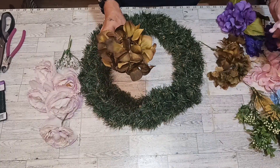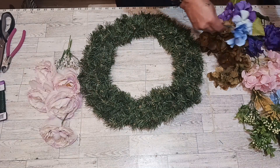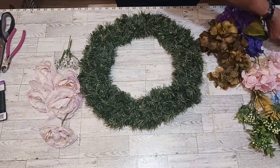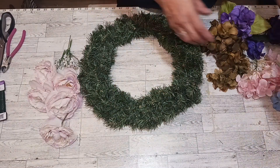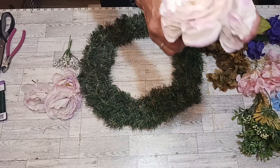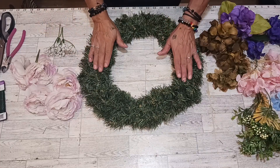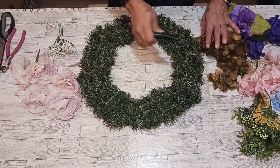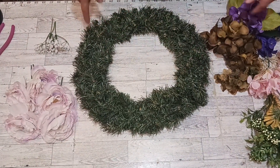We have some green ones, some beautiful pink ones, also this beautiful blue, some purple, varieties of some purple, and some beautiful greenery. We got some beautiful peonies and some baby's breath. We are working on an 18-inch wreath. You could use wiring or glue for extra support. We got our scissors and our wire cutter. So let's get this rolling.